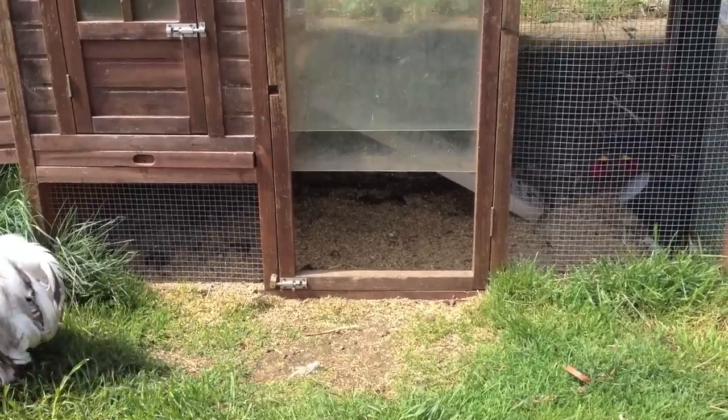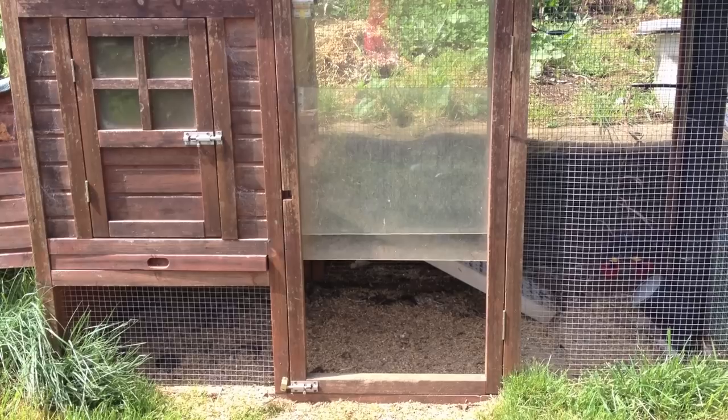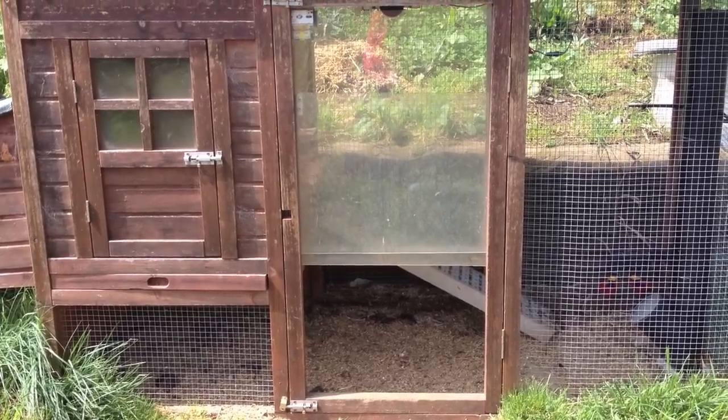And then of course each night they go back in. After they've gone in, when it's a little darker, the door closes. We'll let you see this and then we'll show you how we've made it.